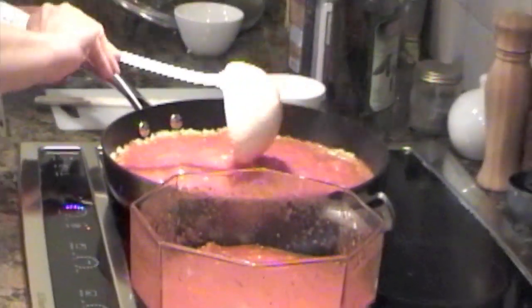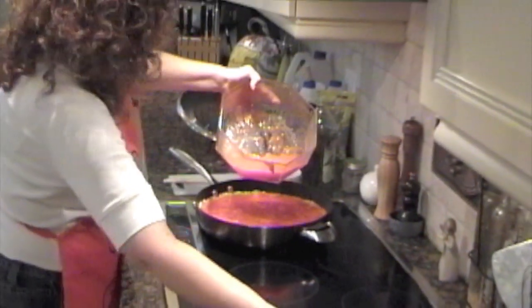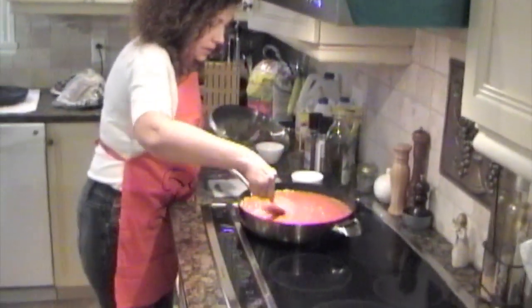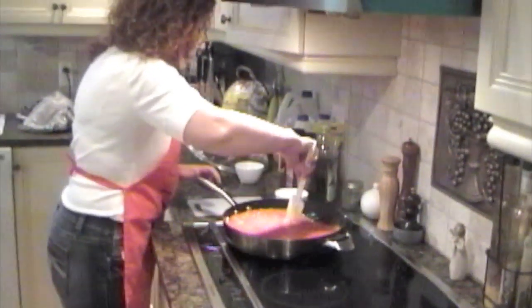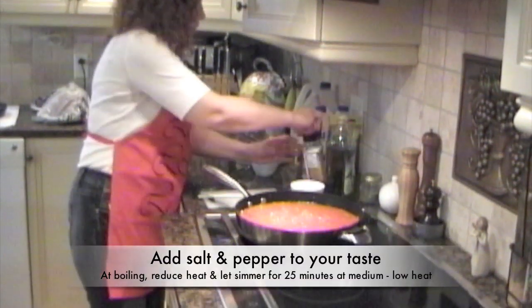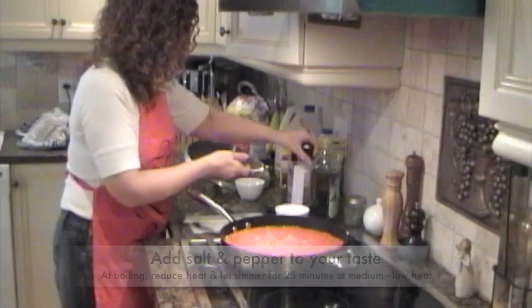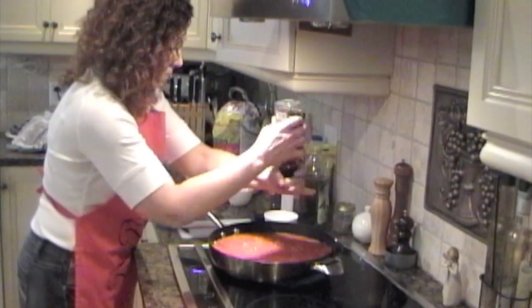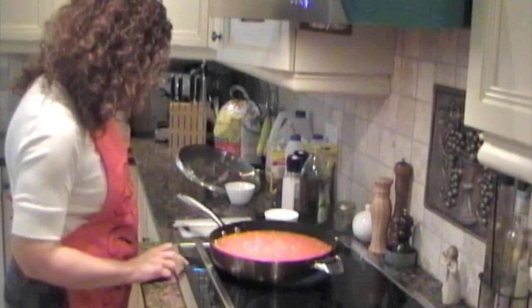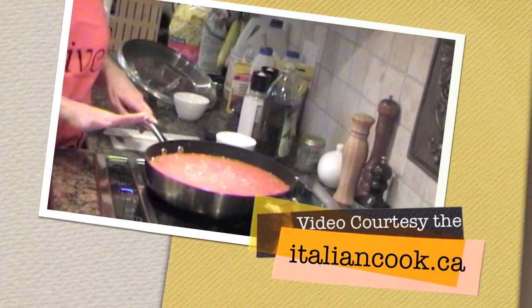It already smells good. Make sure all the onions are mixed well. Add a bit more salt and some peppers. Lower your heat to a medium low and let it cook for about 25 minutes.